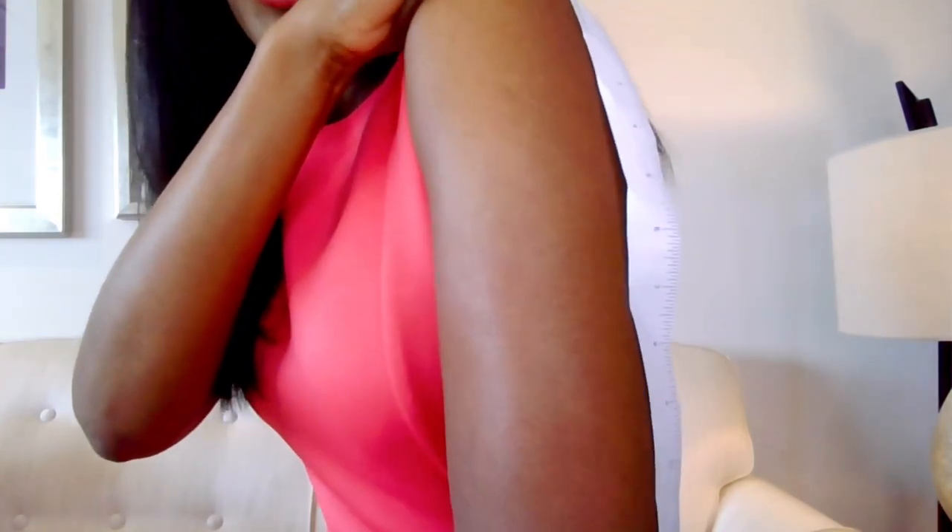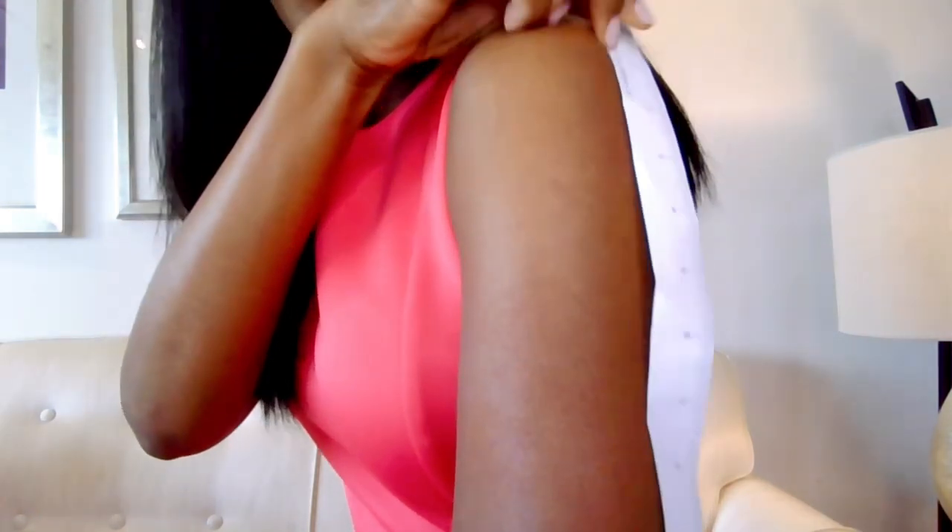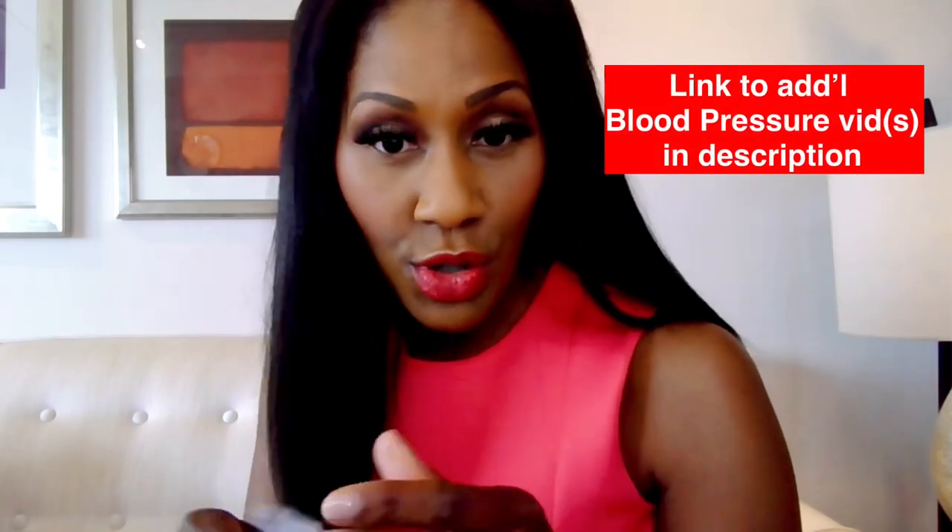This works best if you do it with two people, but I'll show you on my own. To check your arm circumference, you want to measure the center of the upper arm — basically how big your arm is where the blood pressure cuff will go. Someone stands behind you and measures from the top of the shoulder blade down to the elbow, then cuts that distance in half. That midpoint is where you measure the circumference.